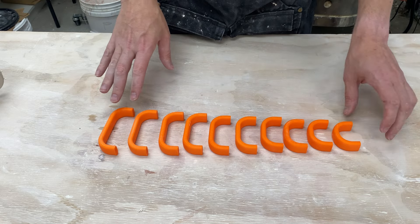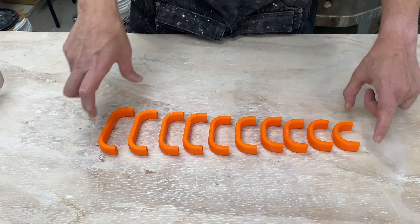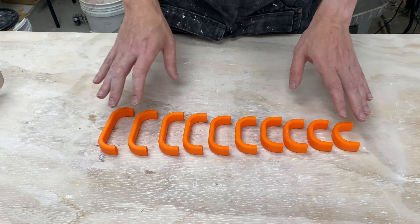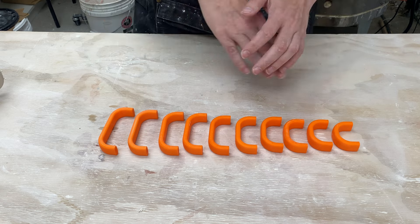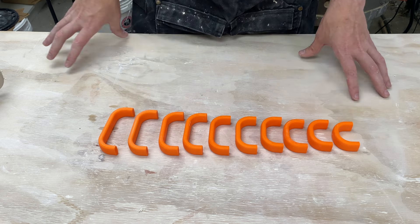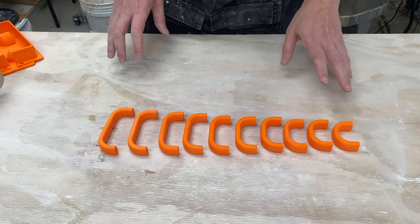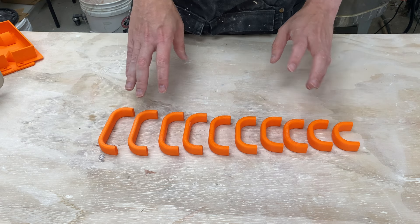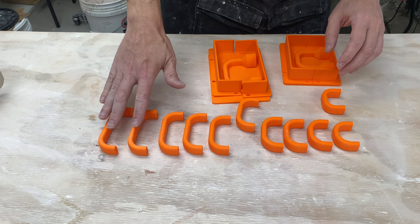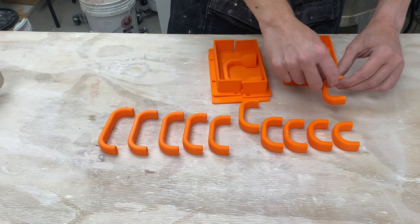I have 10 different versions, going from 55mm outside dimension to 100mm - approximately 2 to 4 inches. Hopefully there will be a handle that will fit your mug. I have the models for these exact handles up on the Shapecast website for sale. From these I went ahead and selected a couple. Since I already have a big handle, I went ahead and picked the 75mm handle and the 55.